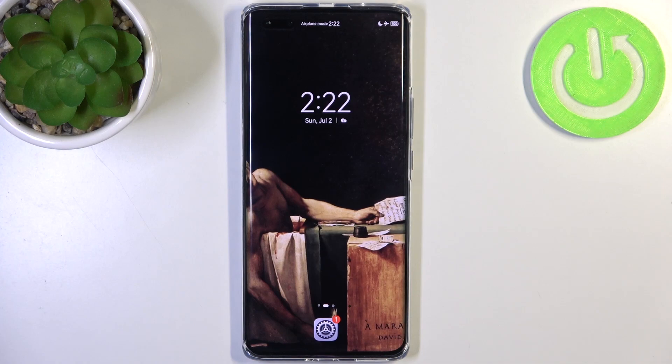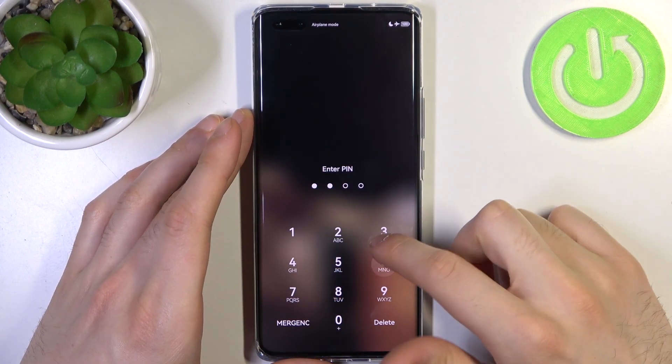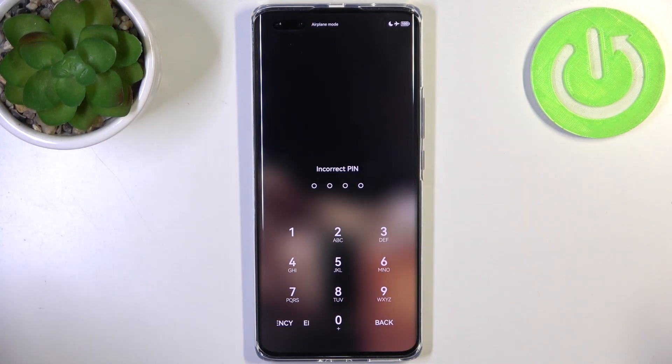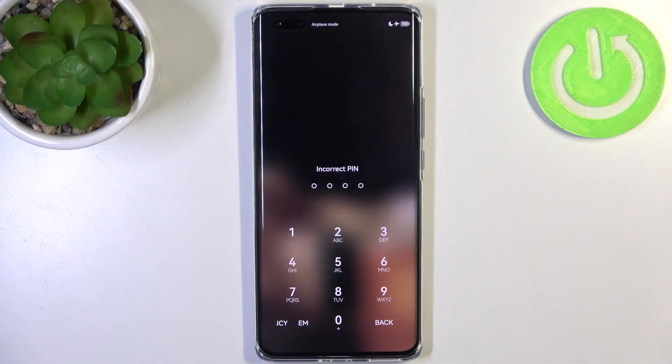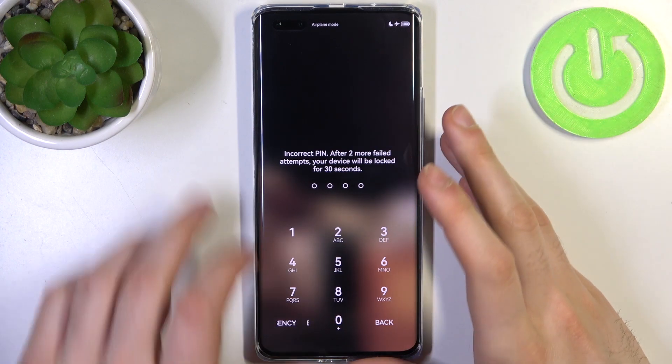Here I have Huawei Nova 11 Pro and today I'm going to show you how to remove the screen lock from this device, in case you set a PIN, password or pattern and unfortunately you forget it. So what can you do in this kind of miserable situation? You can't even unlock your device.